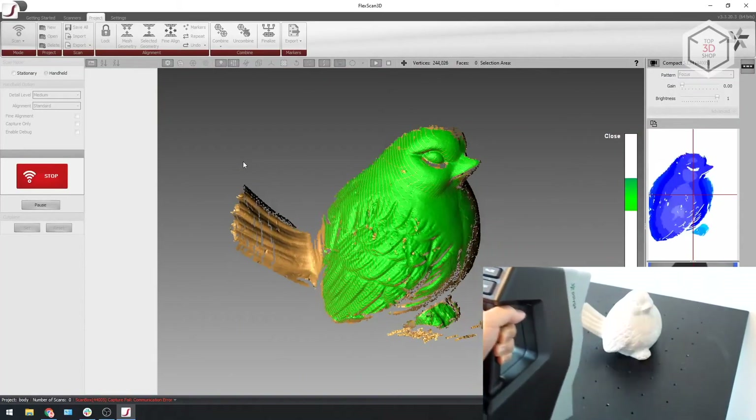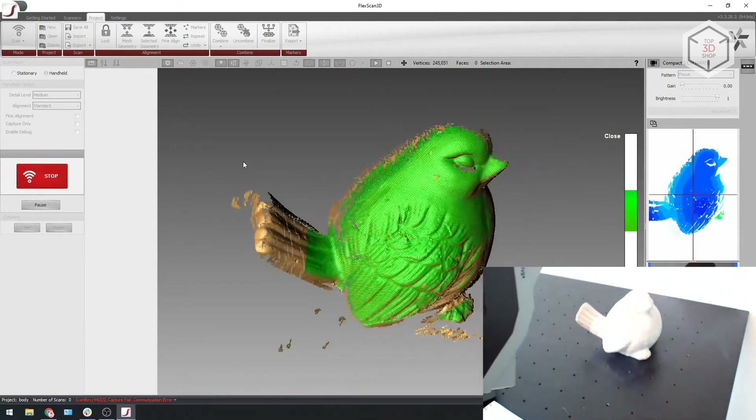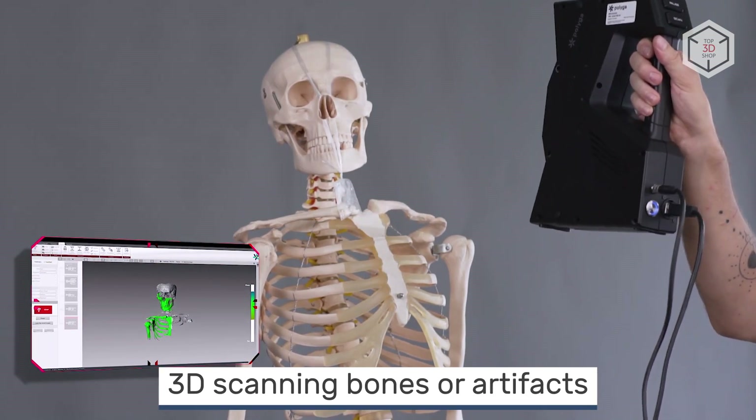The captured digital data is processed using the FlexScan 3D software, also used to generate the final three-dimensional models. The Polyga H3 is designed primarily for manual digitizing.